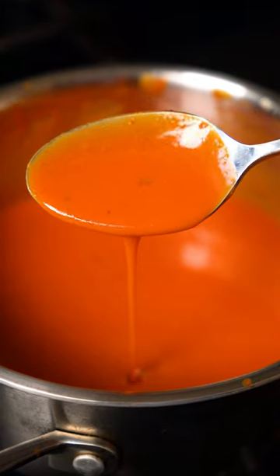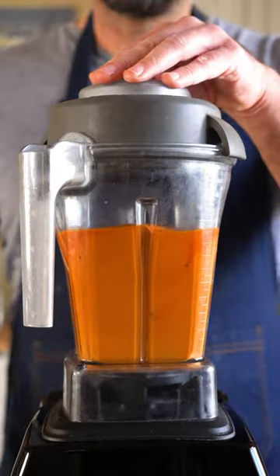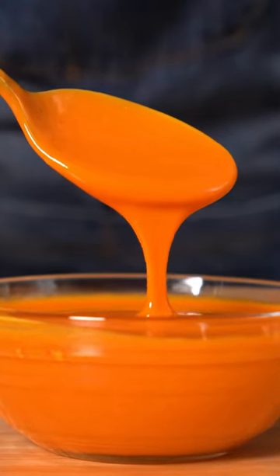This should ensure a smooth emulsion, but if it does break, you can throw it in a blender. In fact, I do this anyways, as it gives you a super thick emulsified sauce.